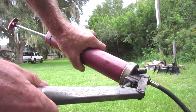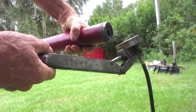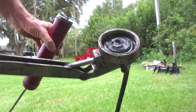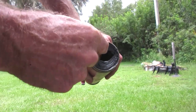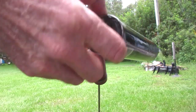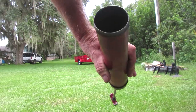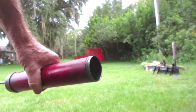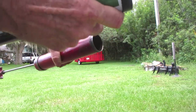Then you gotta unscrew this thing — the top comes off. It's not under pressure at the moment because the spring is pushed down. Get a hold of the tube and it comes out. There's a rubber seal in there with a spring attached to it. Whatever your old grease was, you now have a nice empty tube.